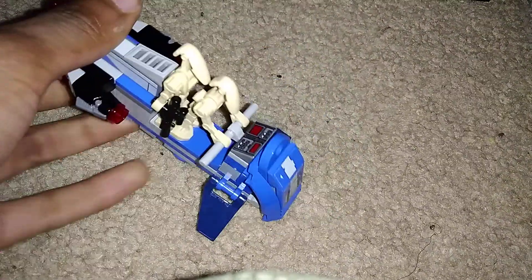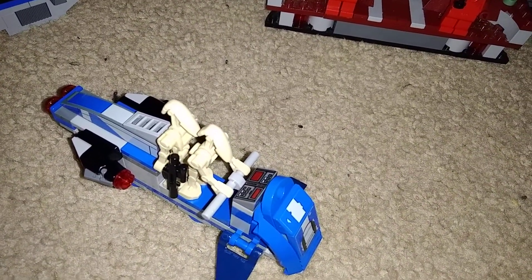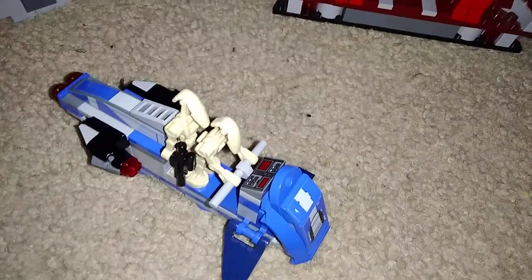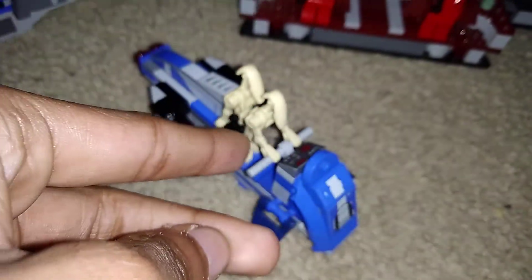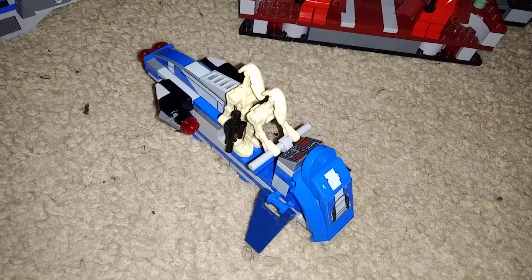There are two battle droids on this thing. You can take them off, but the driver is up front. It came with an extra seat, so I just put on a battle droid. And that second battle droid has a weapon in its hand.